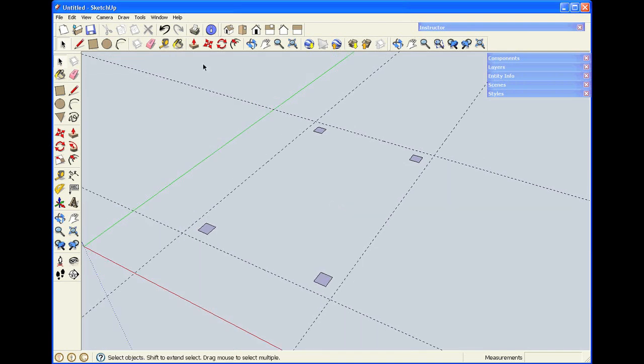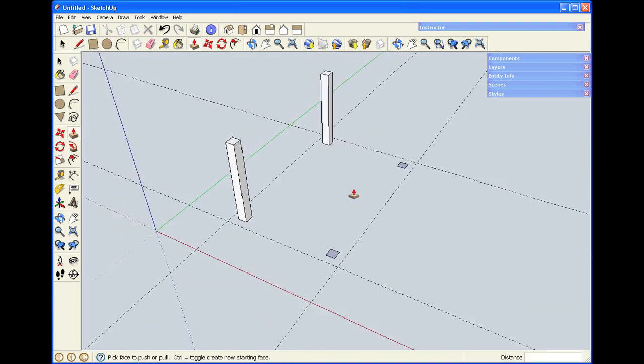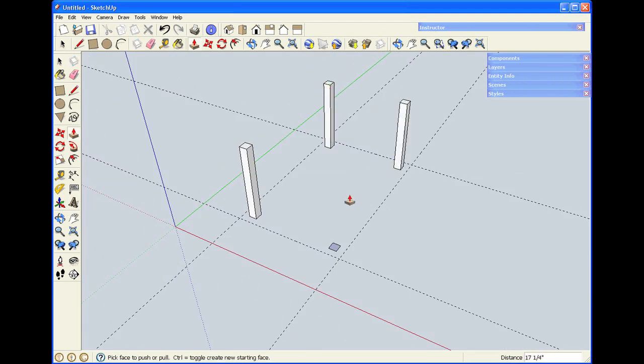To make the legs seventeen and a quarter inches tall — to make an eighteen inch tall coffee table — I'll use push-pull. I'll hover the cursor over a face, pull in the direction I want, and type in 17.25, then hit Enter. For the remaining legs, I click on the existing leg and that will match the height without me having to enter any numbers. The other way push-pull works is if I double-click, it remembers the last dimension I used and repeats it.